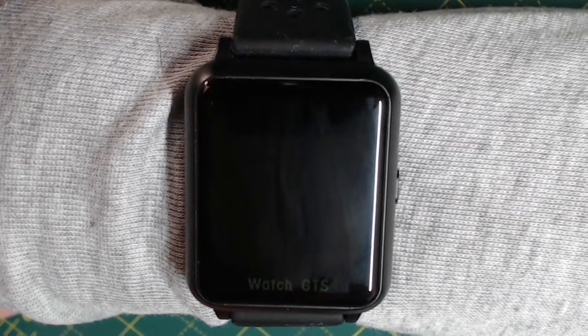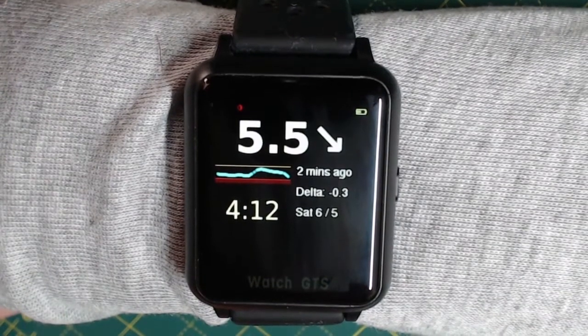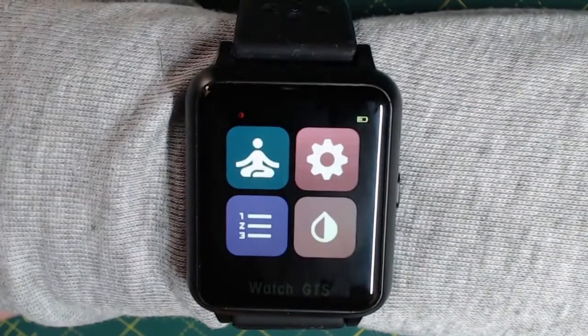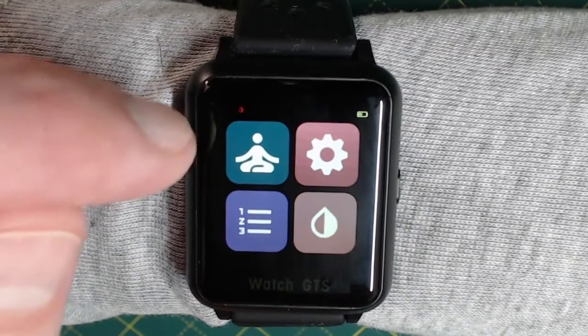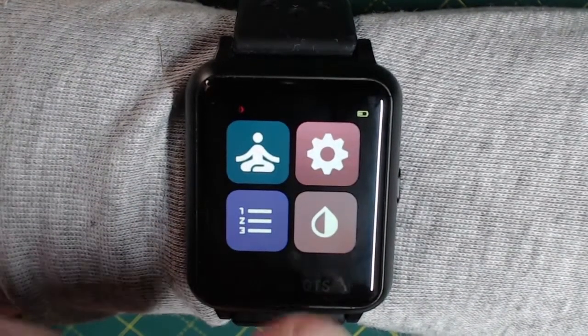First things: how to wake the screen. Just swipe upwards. Once the screen is illuminated, you can swipe down to display the menu page. Here on this first screen you've got four different menu items: there's the user menu, settings menu, information menu, and the Xtrip Core menu.